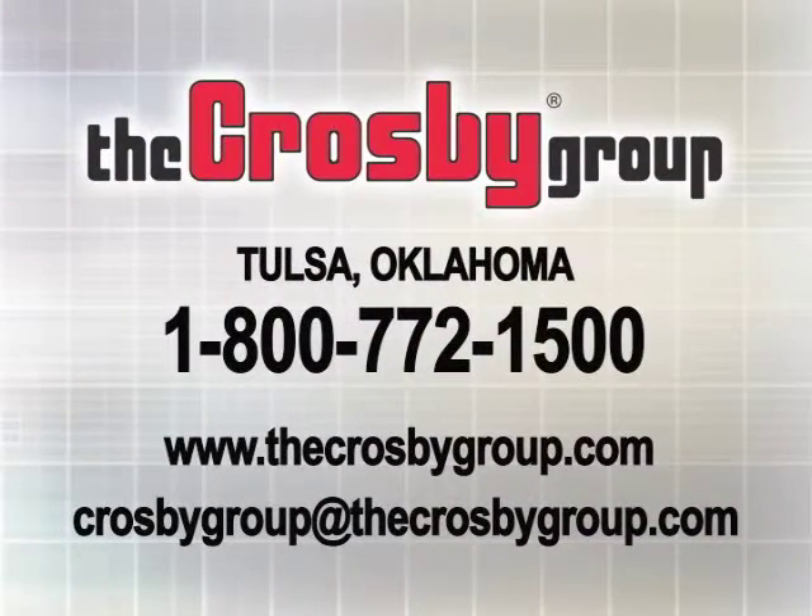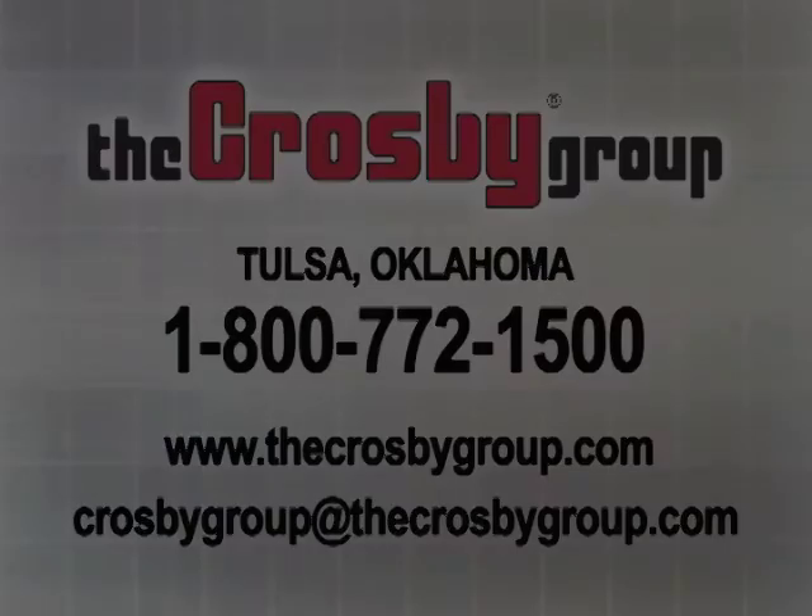For additional information or videos about the many products and services offered by the Crosby Group, you may contact Crosby Direct at 1-800-772-1500 and visit our website at www.thecrosbygroup.com for the latest updates on our products and services. Or you can email us at crosbygroup@thecrosbygroup.com.